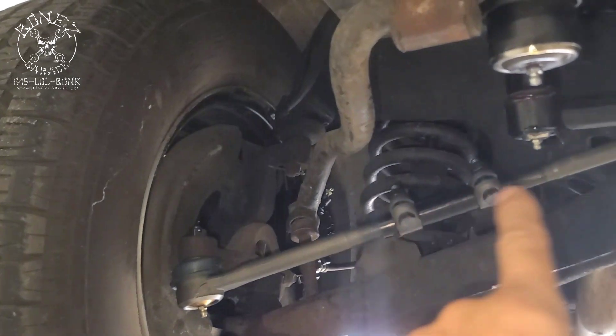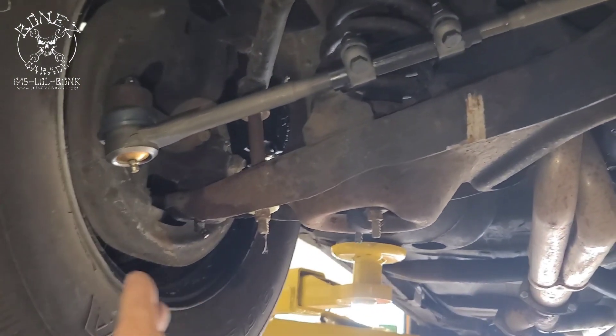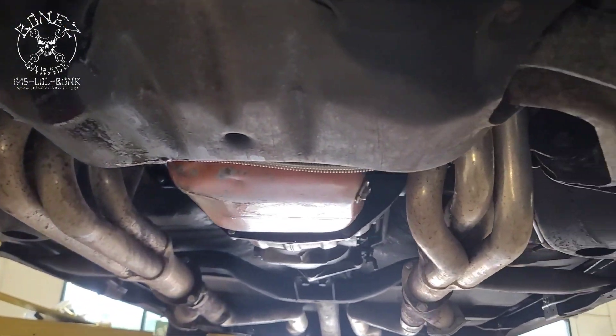We also put in a new idler arm and again new tie rods inner, outer, and new adjuster. We have fixed everything that we could under here.